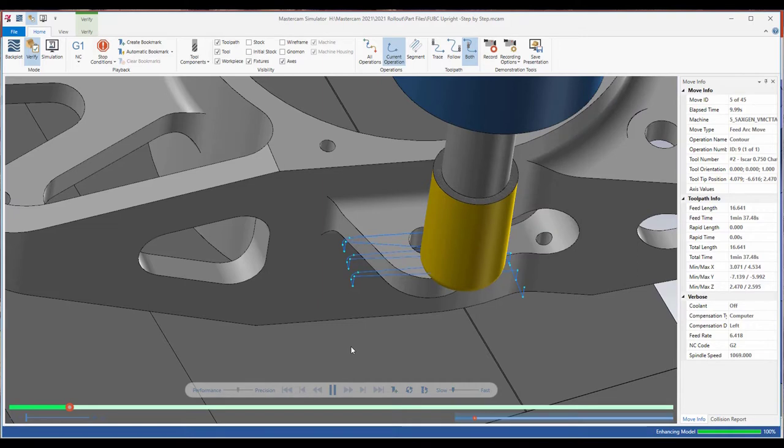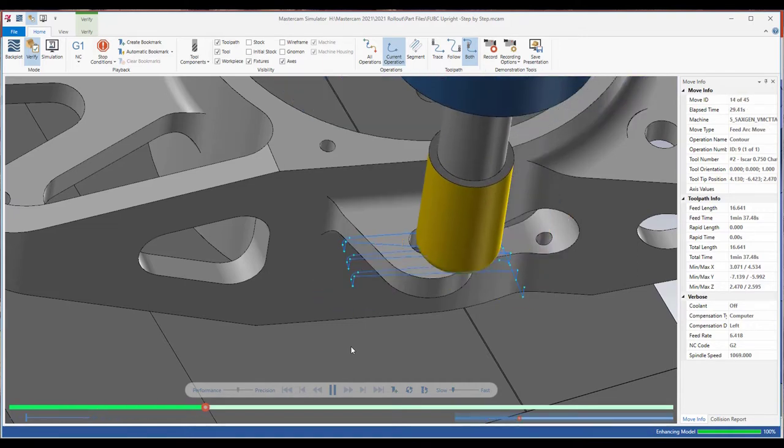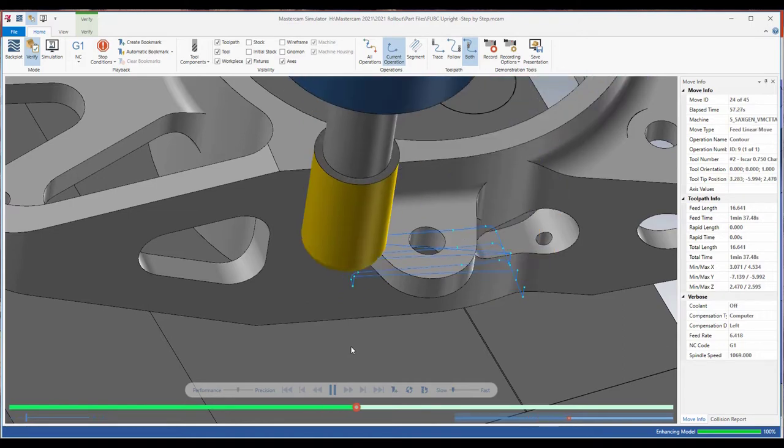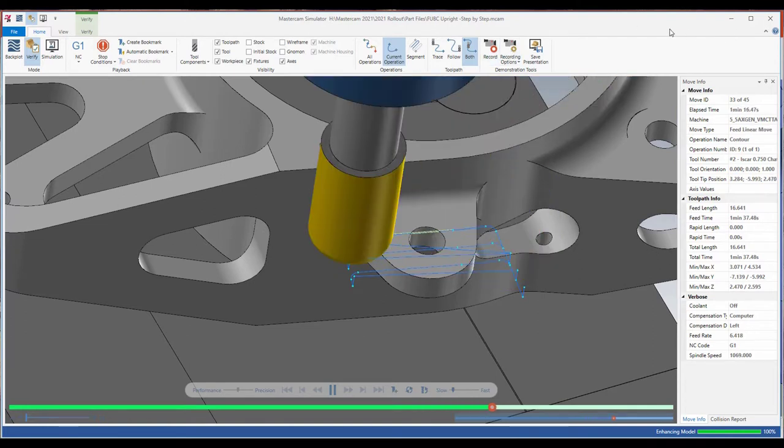That's a nice change — it feels a little bit safer doing it that way. If you've played around with OptiRoughs and some of the surfacing toolpaths, you've certainly done this before — outputting your repositions as feed moves, because generally it just keeps you in a safer position.